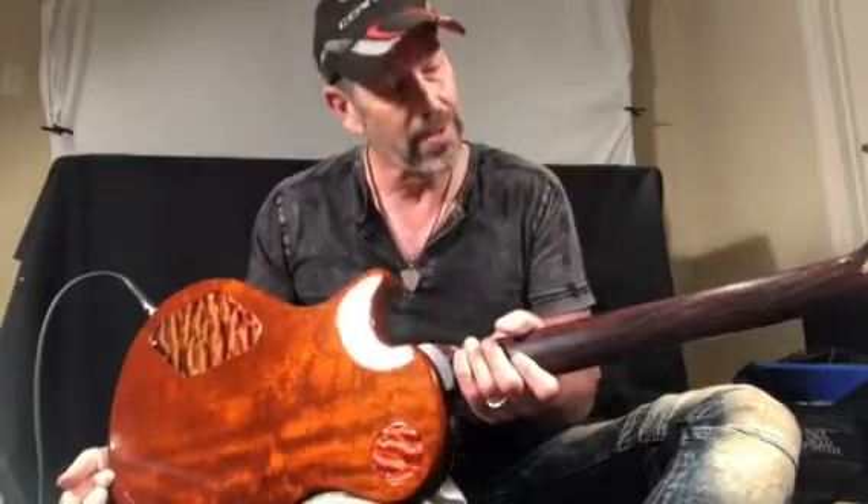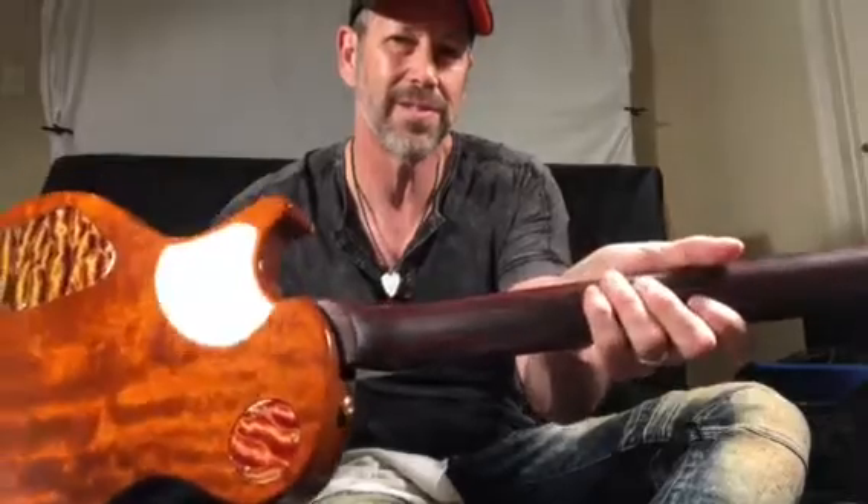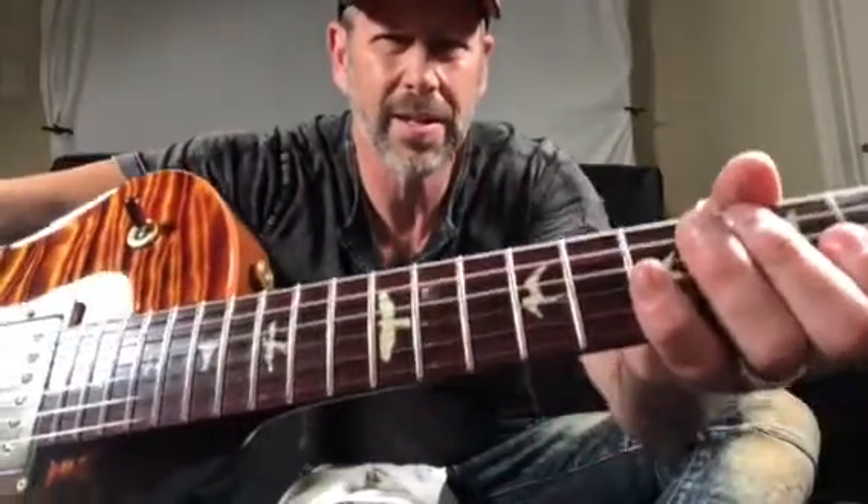To make it even cooler, it's got a solid cocobolo neck. The whole neck is just gorgeous grain cocobolo, as well as the fretboard. And these birds — I believe these are mammoth ivory with abalone outlines on there, if you can see that in the video.